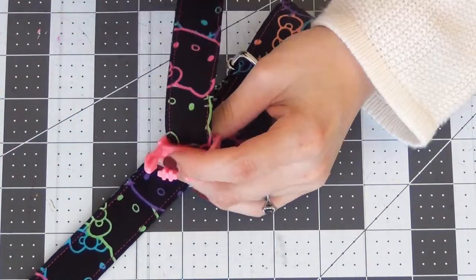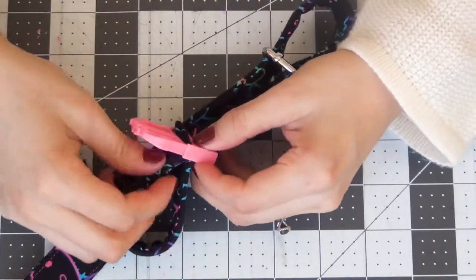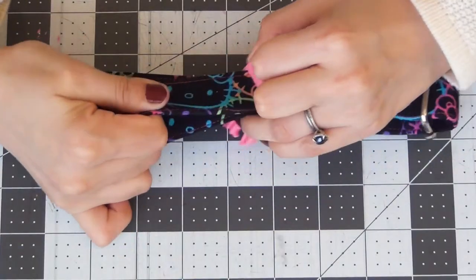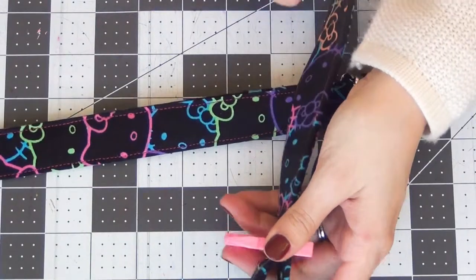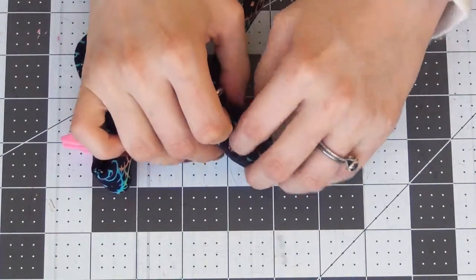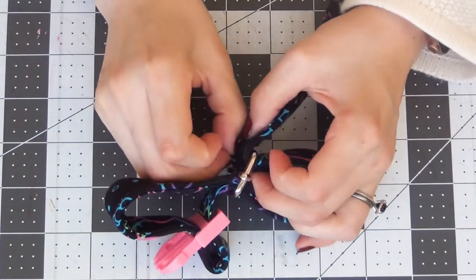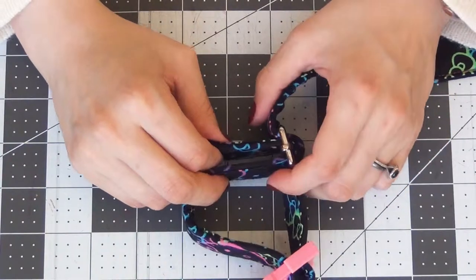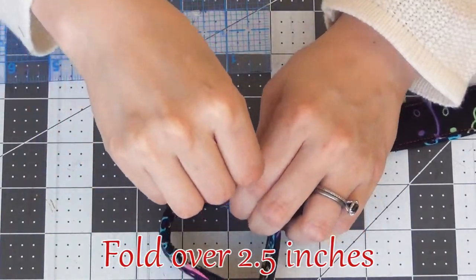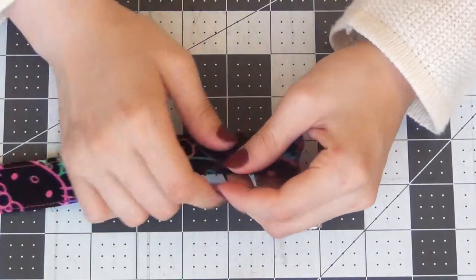I'm going to go through the top opening first and then back through the bottom opening. Once that's on, give yourself a little space to work with, and then you're going to go back through the slider starting with the side you came through last and then back around to the first side you went through. Hold this part of the strap together, pull it out about two and a half inches, and then pin these two together to hold them in place.